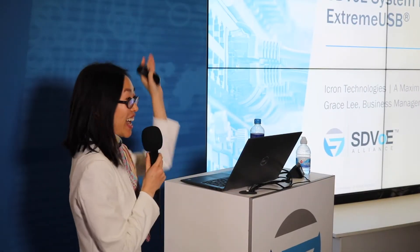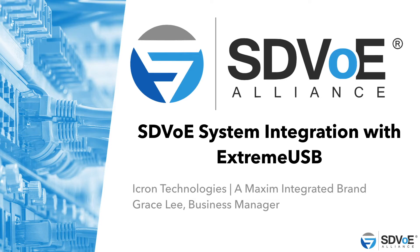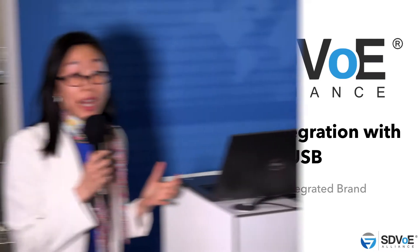My name is Grace Lee. I'm a business manager at iKron Technologies, and we're a Maxim Integrated brand. How many of you in the audience have heard of Xtreme USB or have heard of iKron? Oh, there are a couple. You guys are probably the video experts — we are the USB experts. We do only USB extension, and I want to talk about how we can utilize the Xtreme USB technology in your SDVoE system today.